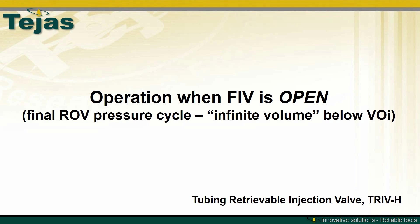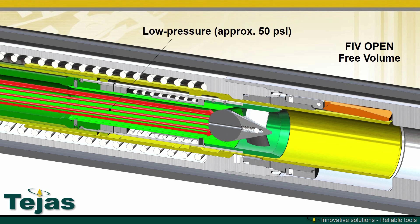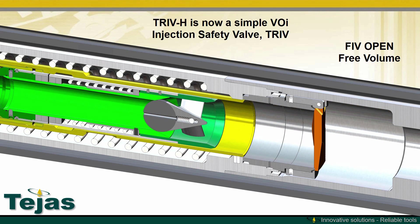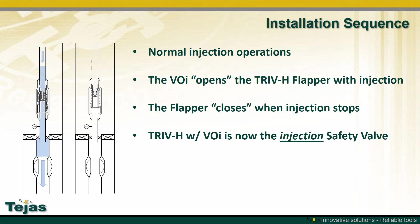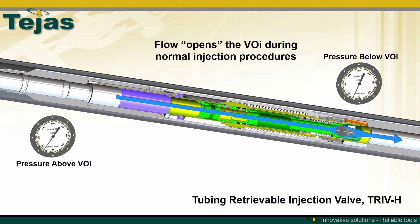After the pressure cycles, when the FIV is fully open, there is no trapped pressure between the VOI and the FIV. That compressibility allows the VOI to completely cycle the TRIV-H, reconnecting the upper and lower flow tubes and allowing the flapper to close. The TRIV-H is now a simple VOI-driven TRIV. Once the flapper is reset, normal injection operations can begin and the TRIV-H will act as the injection safety valve. When low pressure is applied, the VOI will open the flapper before any injection operations. As the flow rate changes, the back pressure remains relatively consistent and the passive TRIV-H system will prevent any surging from within the well.